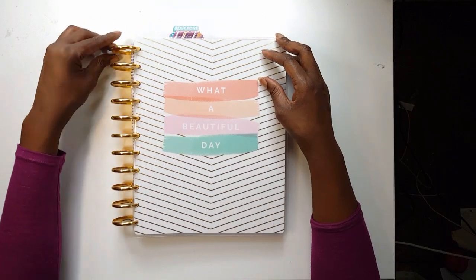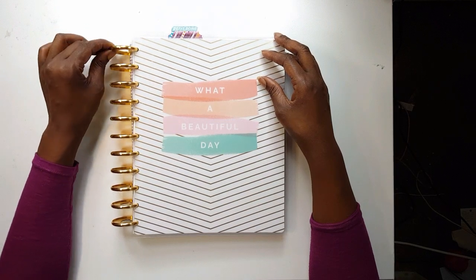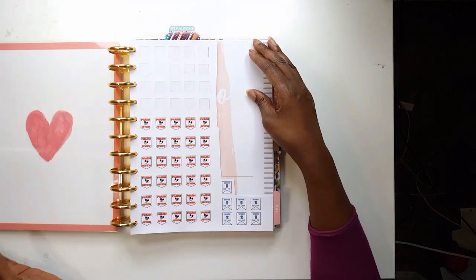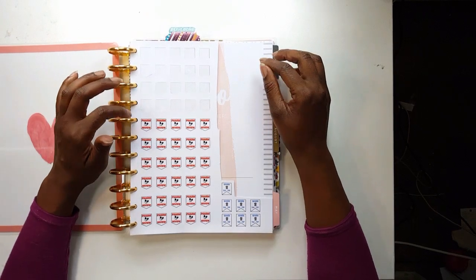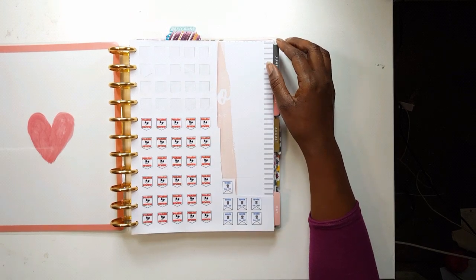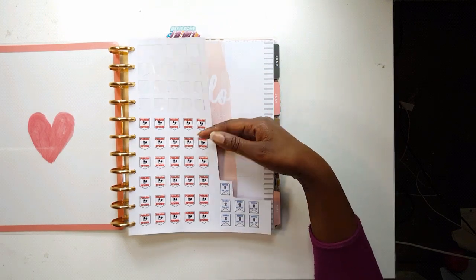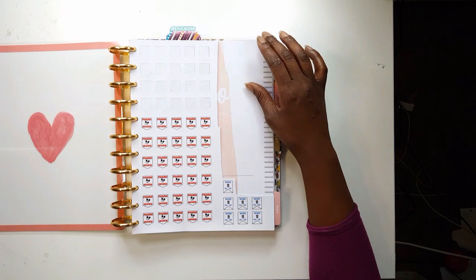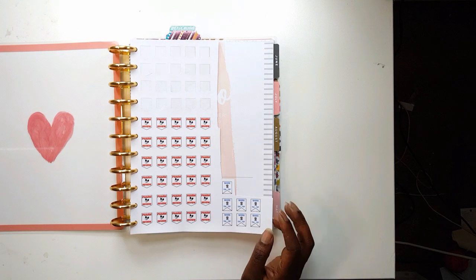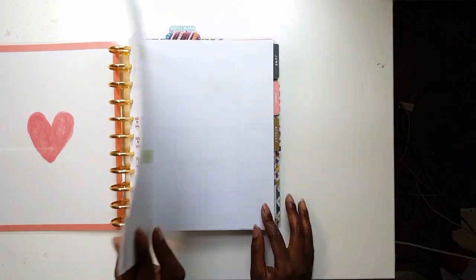I bought these expander rings — the metal rings. I'm not quite sure how I feel about these because things seem to turn very difficultly, but I needed expander rings. I'm going to talk through what I already put in here. When I bought this — around May — the plan was to go over things over the summer. I was going to try to review pharm, so I made these stickers to try to review pharm.